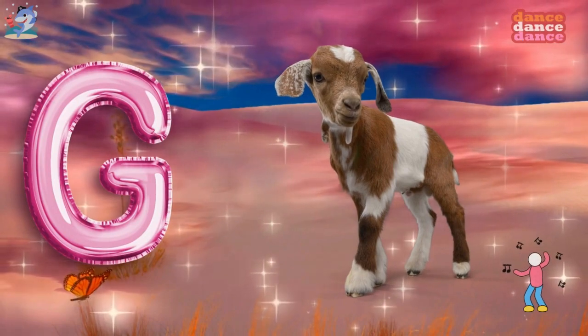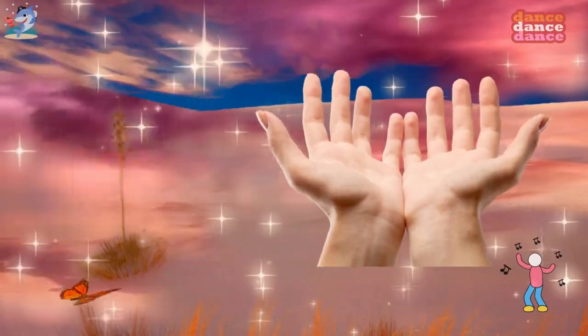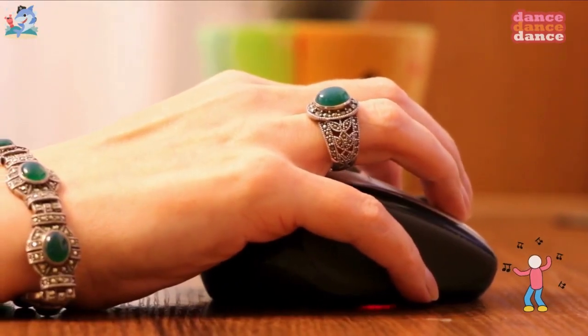G is for goat, g-g-goat. H is for hand, h-h-hand.